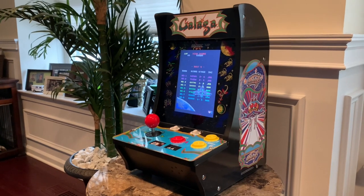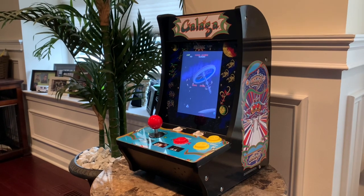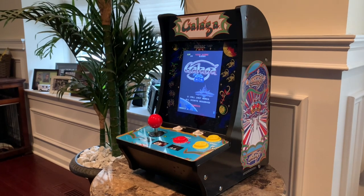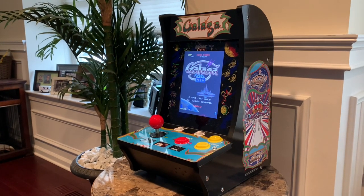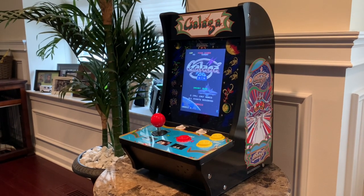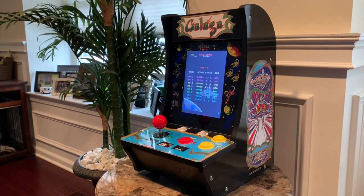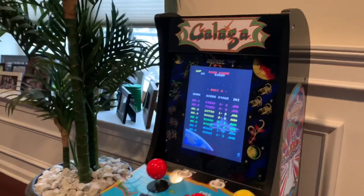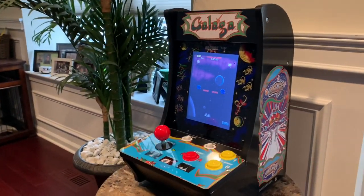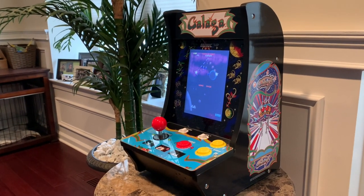This countercade is currently available on Walmart.com for just $79.99, which in my opinion is just an absolute steal for one of these Arcade1Up countercades. This Galaga countercade is one of the newer generation countercades — a little bit scaled down in size and price compared to the previous ones. My initial impression: I'm definitely liking this a lot, especially for that price point. It does have a couple flaws, but overall it's pretty high quality.